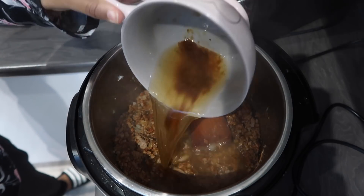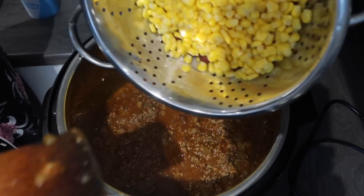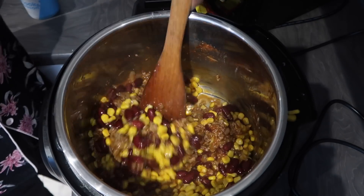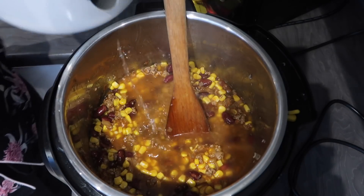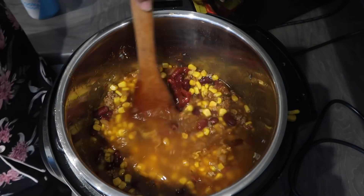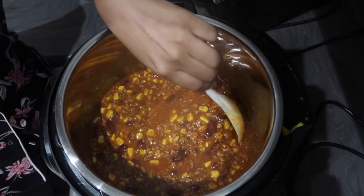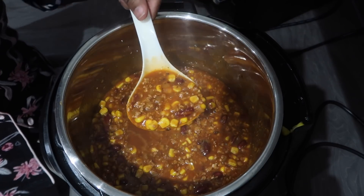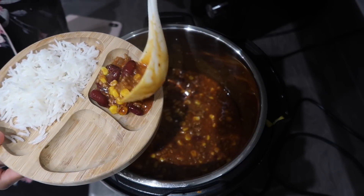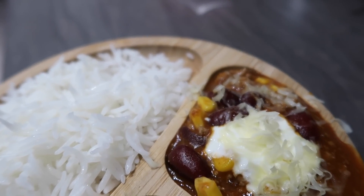Then I add in some beef stock, mix it up one final time, and add in my veg. Today I wanted to add sweet corn and kidney beans — I usually just do kidney beans, but I wanted to make it a bit more veggie-based. Then you can add in some chopped tomatoes or tomato puree, close the lid, and put the setting on high pressure for four minutes exactly. This is how it turned out — it doesn't take any time at all. Liana's plate had sour cream, grated cheddar cheese, and some rice.